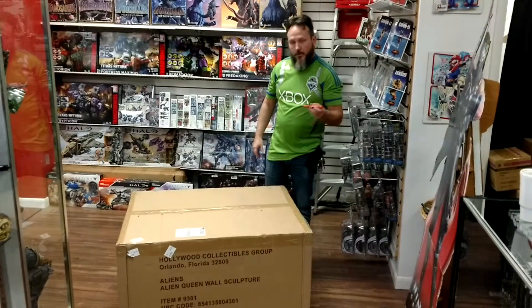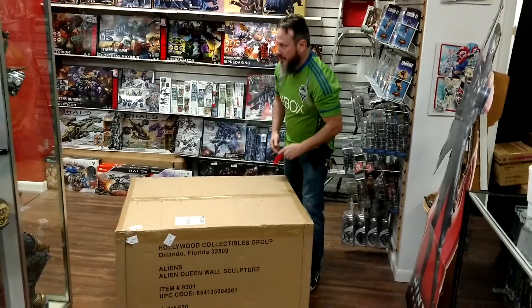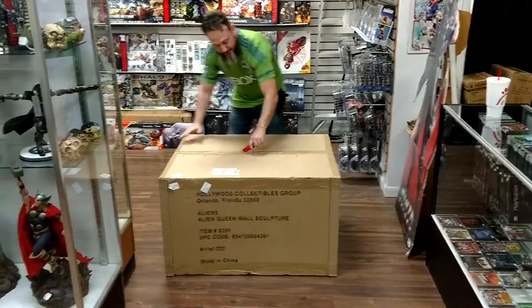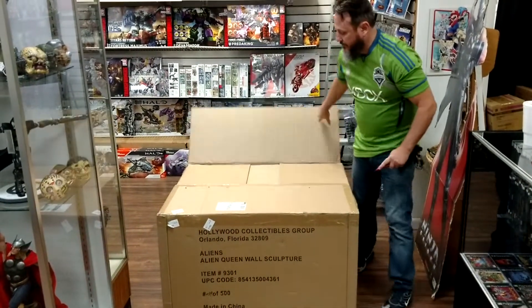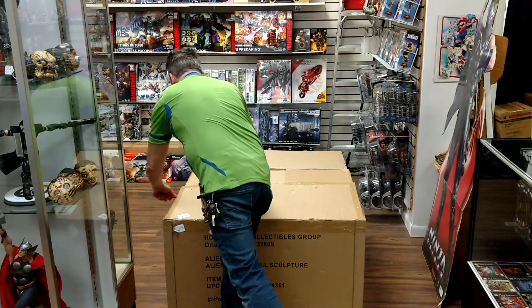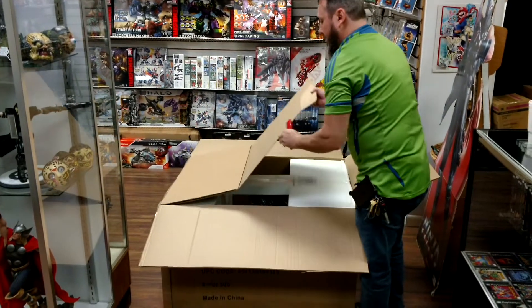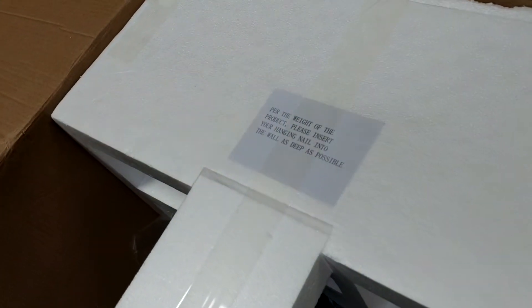What we got here is the Hollywood Collectibles Alien 1:1 wall sculpture — it's right here on the box. We're going to see if it's in one piece. So far, that's pretty crazy looking. Get in there. It's a little dark, but that's the beginning of what we're opening.